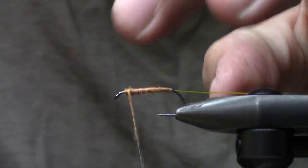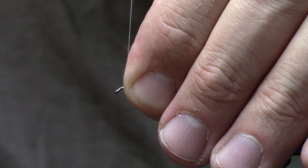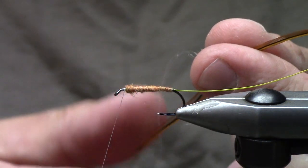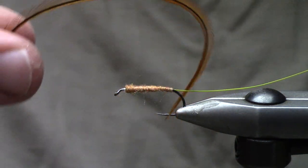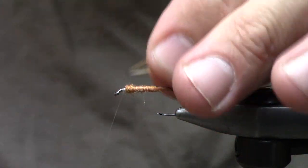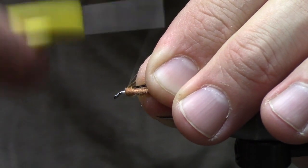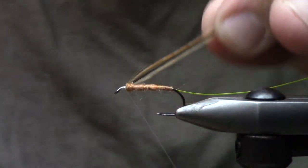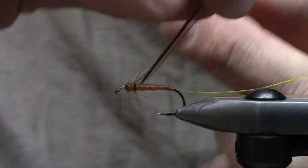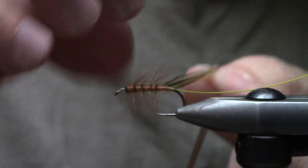I'll create a little bit extra dubbing up at the thorax — that's where the head is going to go. I take one step forward to where I'm about ready to finish the fly, and then I tie in a saddle hackle. This is one of those little hundred-packs; it happens to be a furnace. When you tie it in there's a shiny side and a dull side — I like to have the shiny side towards me, as it allows me to work it back nicely.